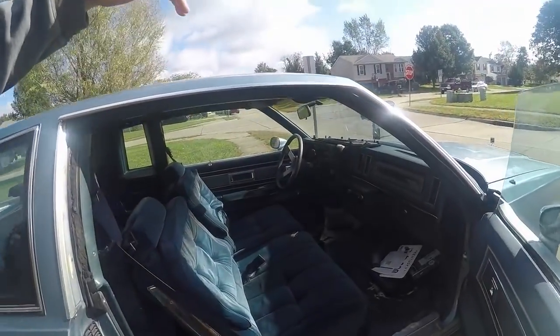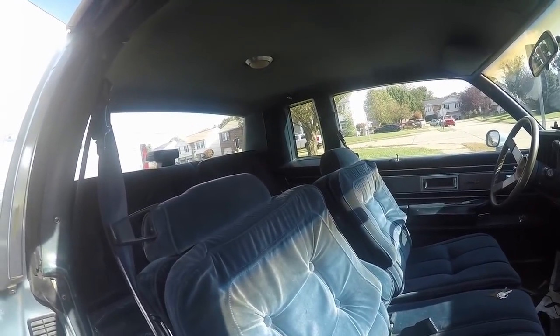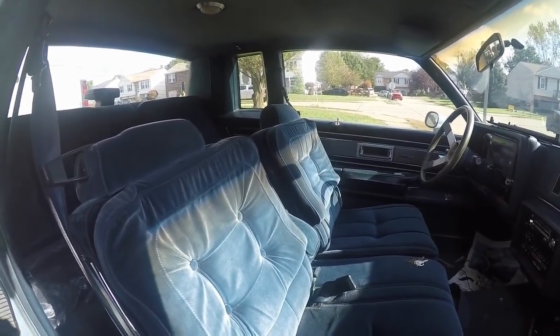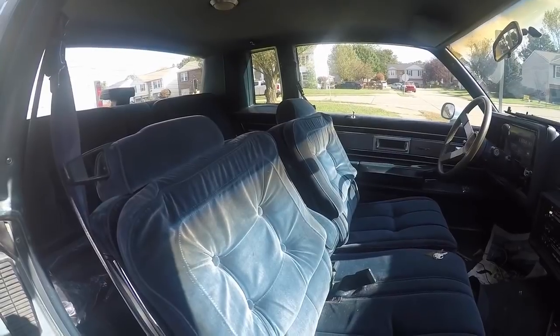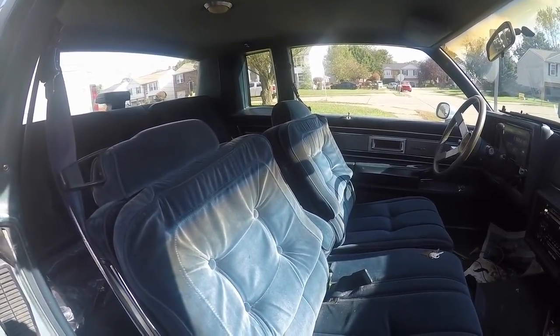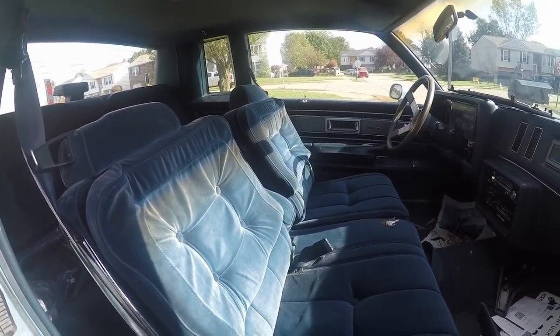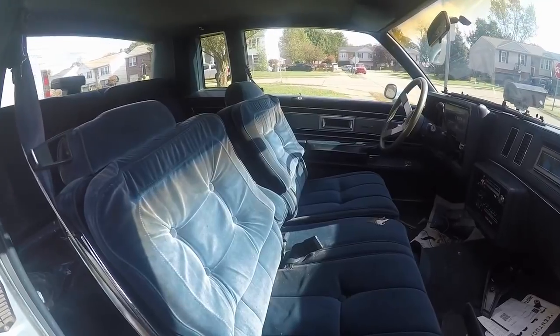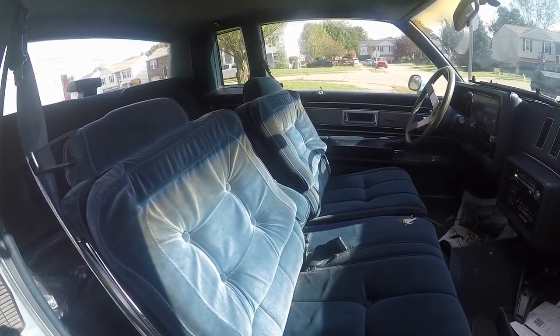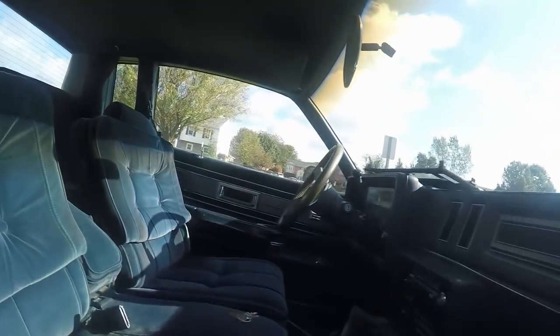I want to do some work to the interior. The interior is in pretty nice shape, but I'm not crazy about the style of it. I'd like to have more of a Grand National interior with the gray and the bucket seats, but that would cost a lot of money to switch over. Although I'll probably do it one day, I'd rather focus first on engine, transmission, brakes, suspension, wheels, and paint.